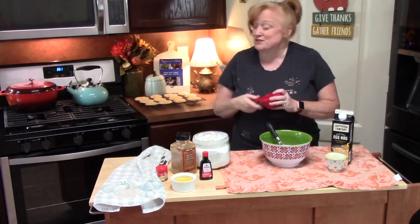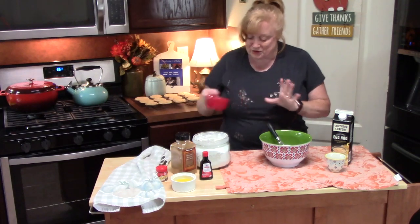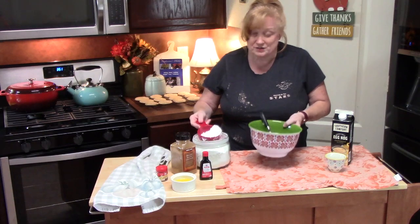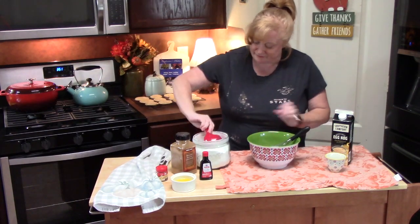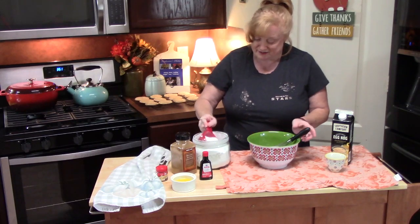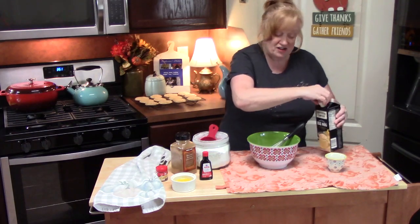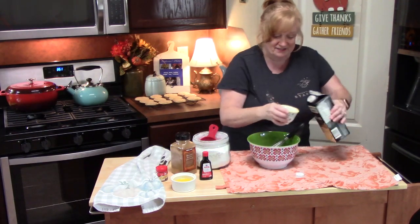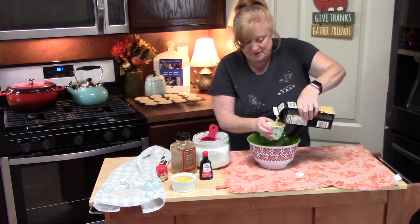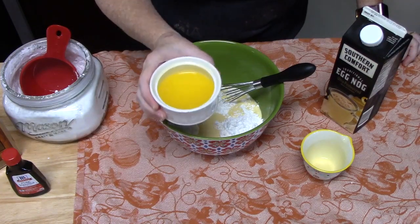To make the icing, add about two cups of powdered sugar to a medium bowl. Keeping with the eggnog theme, instead of regular milk we're going to use one-third cup of eggnog. Then add a quarter cup of melted butter.